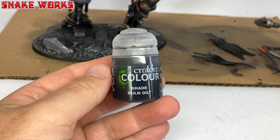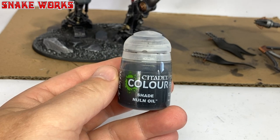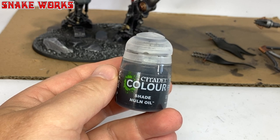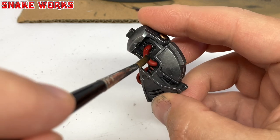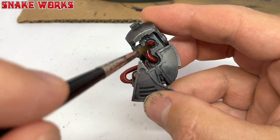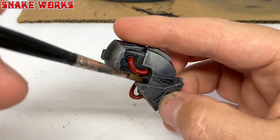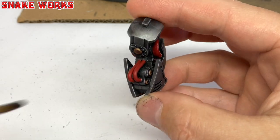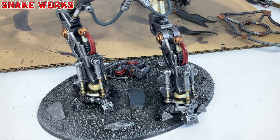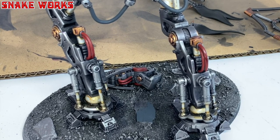The next wash we shall be applying is Nuln Oil — this is the new version, which sadly comes in a smaller pot. I then apply the Nuln Oil to all those pipes and cables that we painted red, and the few we painted in the grey mix between the knight's legs — the rubber areas. This is a nice easy stage and it's hard to mess it up. The wash has added shading and definition to those pipes and cables. That's almost it for the washes — just one more to go.